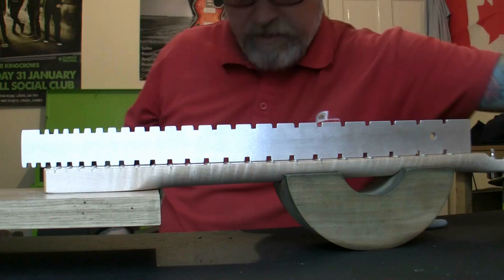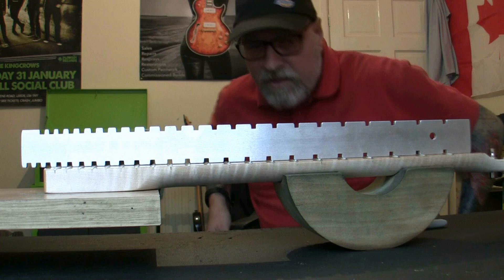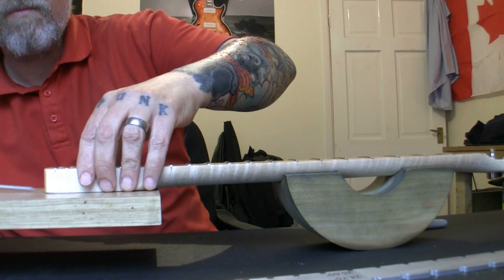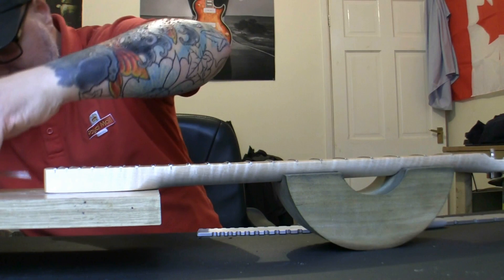We're trying to set the neck as straight as possible. The straight edge is touching at each end but there's a small gap in the middle — too much relief there. Just going to very slightly tighten the truss rod. With it loose it should be straight, but there's still more relief in this area here. I do not understand that — it should not be there at all.